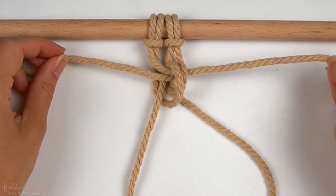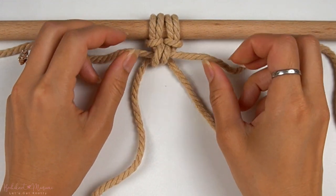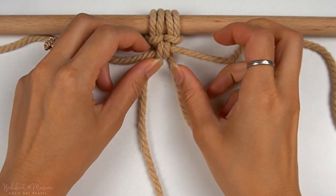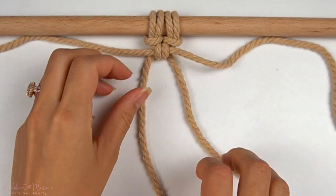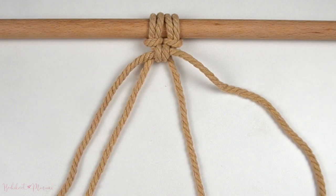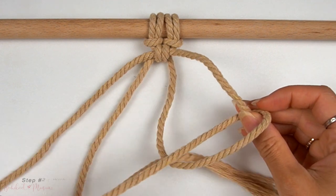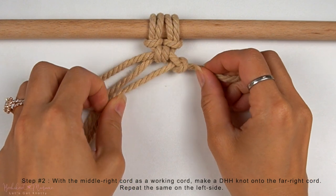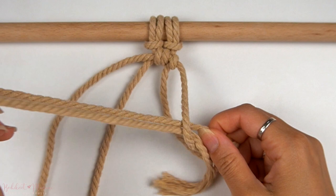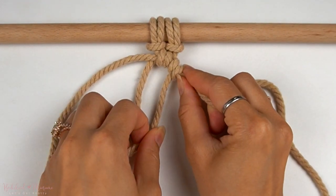Then we're going to pull on the anchor cords and the working cords to tighten. Now using the same working cords that we had just used to make the half hitch knots, we're going to make double half hitch knots on the side. So with the middle right cord as a working cord, make a double half hitch knot onto the far right cord. Then repeat the same thing on the left side, mirroring what we just did on the right.